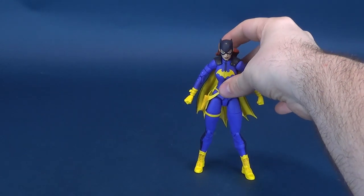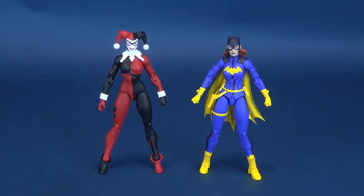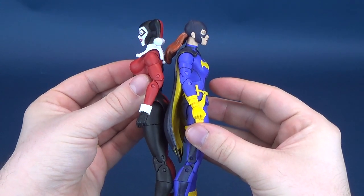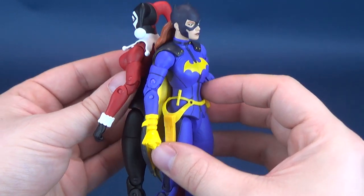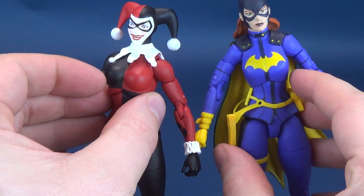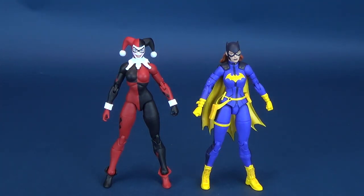For some scale comparisons, we'll bring in one of the other female figures from the DC Essentials line. When you look at them side by side, they're about the same height. It's throwing me off because Harlequin's got her Jester hat on. But if you actually look at the figures side by side, I think their dimensions are exactly the same. What's throwing it off is the fact that their boots are a little different. The arms look similar in build and scale. Harlequin sports a little bit more in the upper torso section, but they are about the same scale.